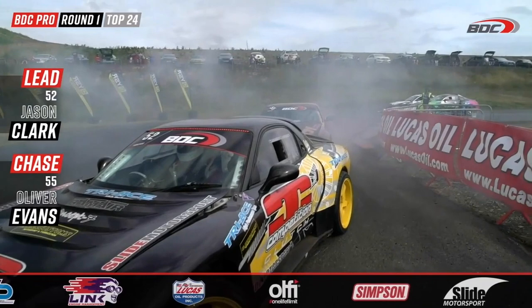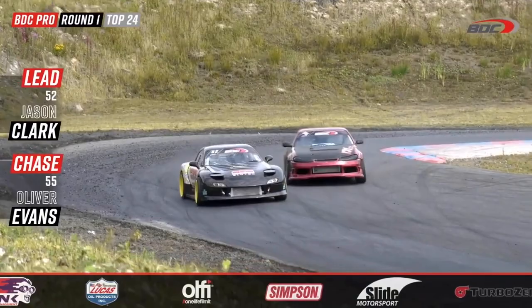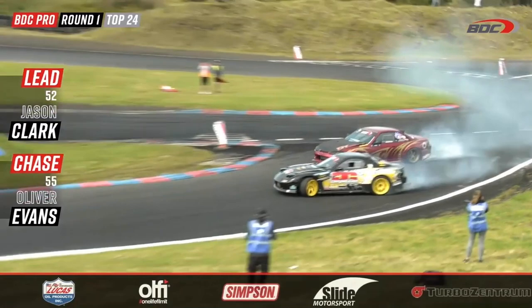We see Evans scrubbing the tires as he pulls up to the back of Jason Clarke. Clarke knows he's got a battle on his hands as the higher qualifier, but Evans, once he gets into battle mode, his game is on — right up onto the side of that JZ-powered Washloo RX7.